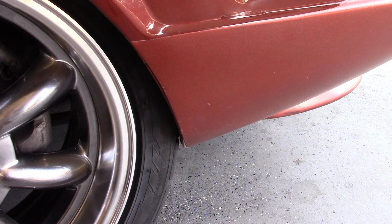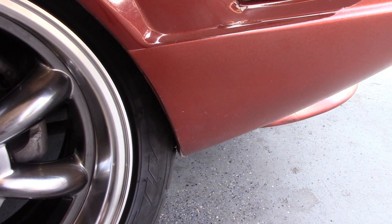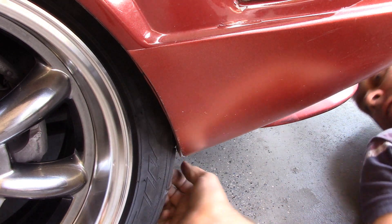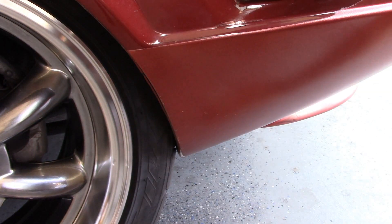At full lock it looks like we've got a little bit of rubbing right there, but it looks like it's just on the fender liner, not on the fender itself. The other thing I want to check is inside, which we can't see with the camera, but I can feel it and I have plenty of room. So really the only thing I have to worry about is this little fender liner here.